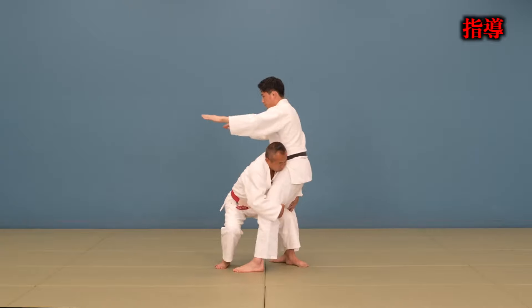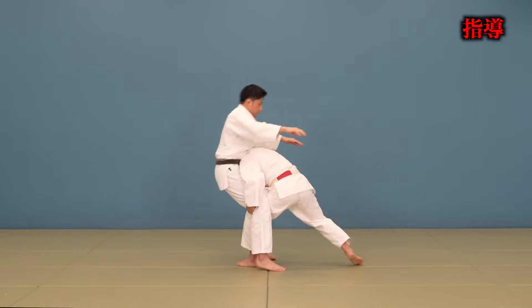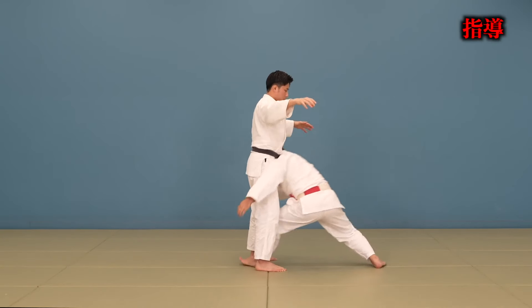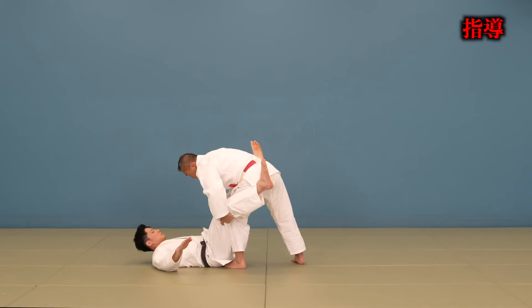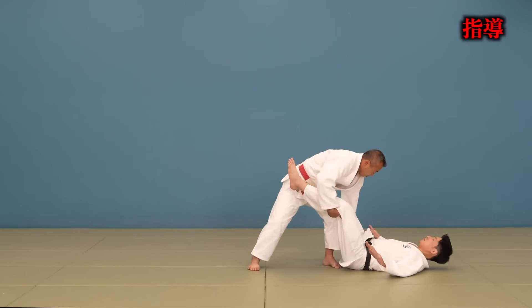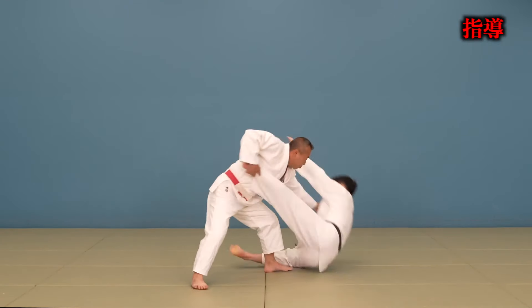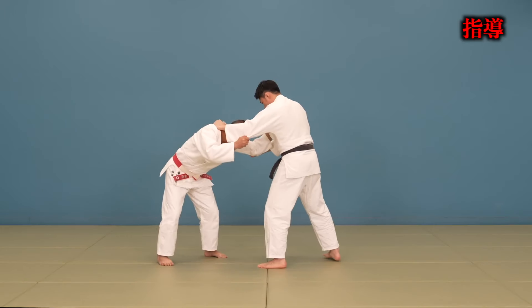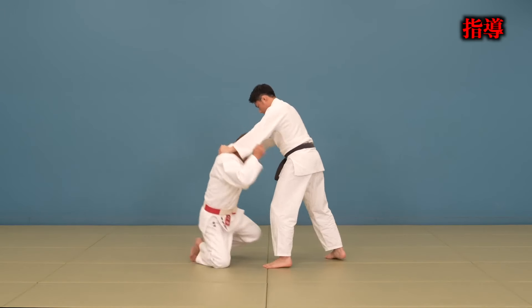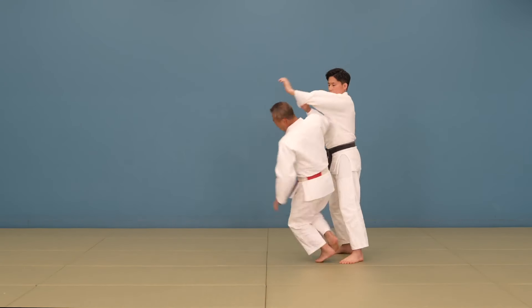To sum everything up: you can only attack the legs if you have a hand above the belt, or if you're combining a technique together. The only time you're going to see morotegari or the double leg is when someone chains a technique together. I'm pretty sure we'll see some interesting and creative ways that judoka find to grab two legs. I think we're going to see a lot of sode to leg grab throws again, which are dynamic and spectacular to see. Anyway guys, I'll see you in the next one — peace.